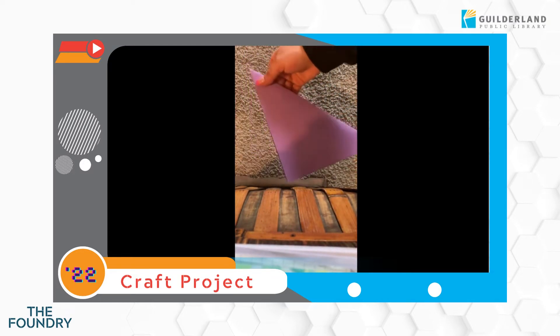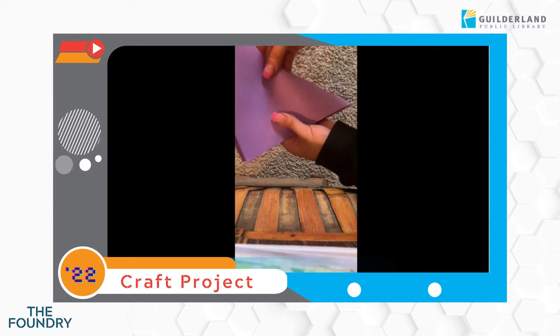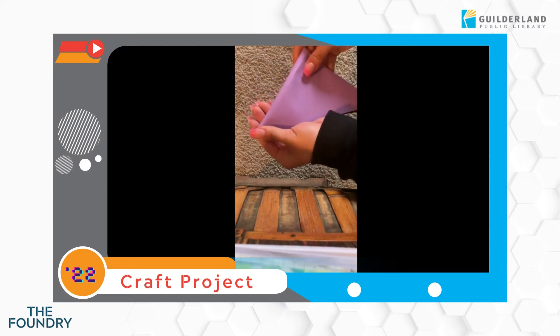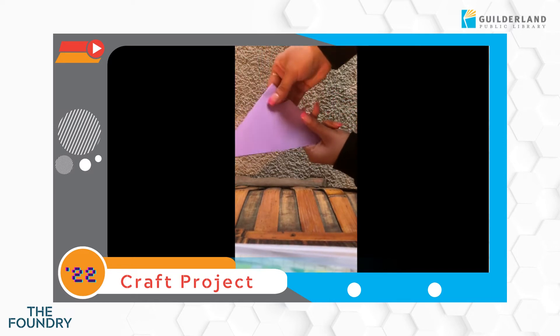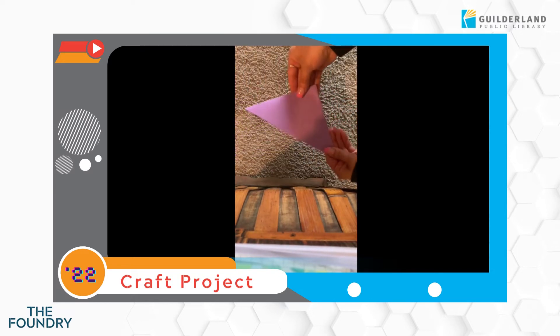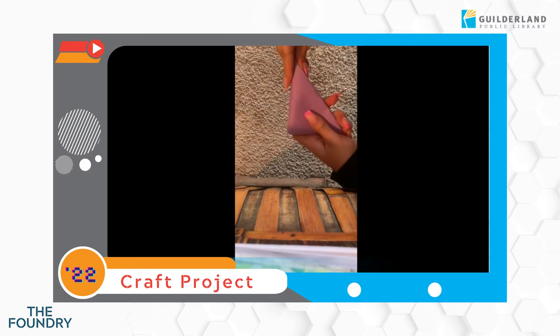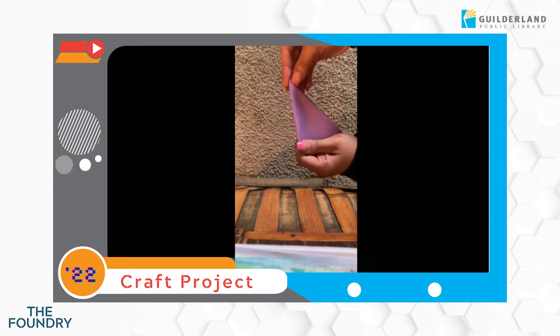After you're done with that you should have a triangular piece that's already folded, and you're going to fold it one more time so it looks like another smaller triangle. I did right to left — you can do left to right, it doesn't matter. We want to make sure that our creases are tight, and then we're gonna do it one more time making an even tinier triangle, making sure our creases are tight.